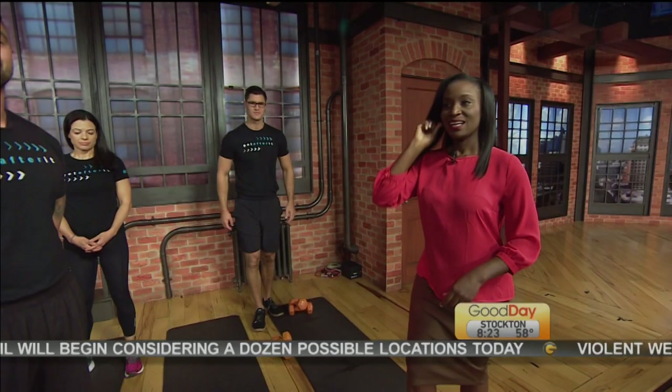Thank you for joining us. Welcome back to Good Day. Lifetime Fitness is in the building. We are talking about getting your summer body ready — the six-pack you've been working for for the beach.